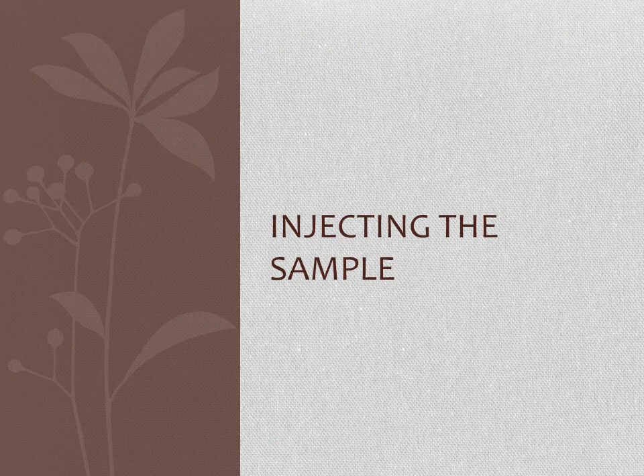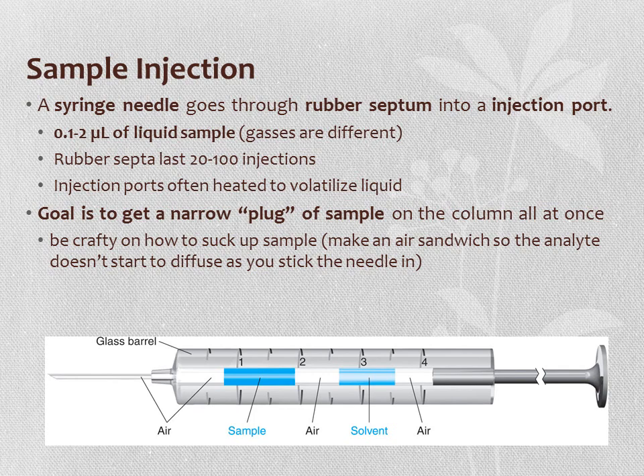To inject a sample into GC, we use a syringe through a rubber septum into an injection port. We typically inject between 0.1 and 2 microliters of liquid sample. The rubber septum needs to be replaced periodically due to perforation from injections. The injection port is heated to volatilize the liquid immediately upon injection, with the goal of getting a narrow plug of sample onto the column all at once. It is recommended to make an 'air sandwich'—air, then solvent, then air, then sample, then air—from plunger to needle tip, so the analyte doesn't diffuse from the syringe tip before injection.